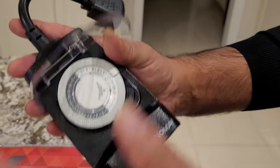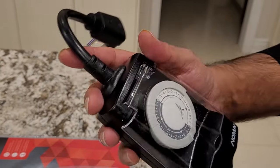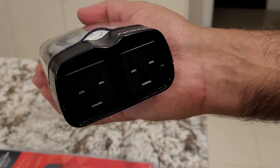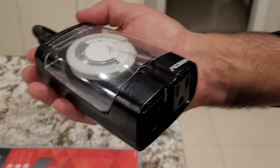Once you do that, close your cap and there you go. All you have to do now is plug it in — there are two outlets, so you can have two devices plugged in and they will be set for those times.